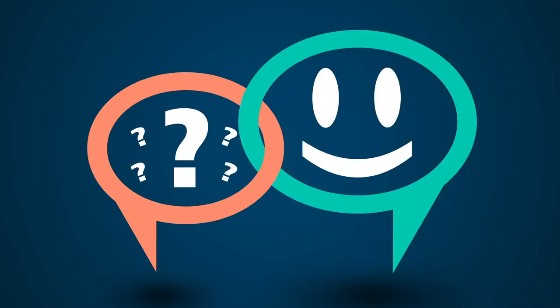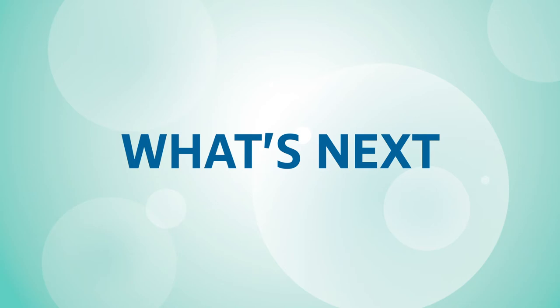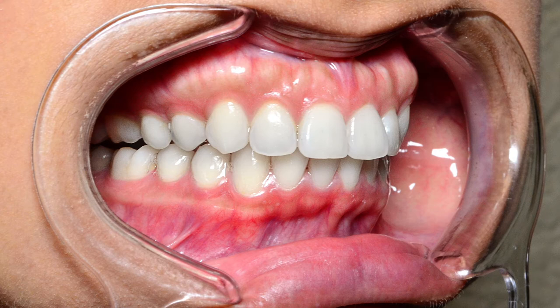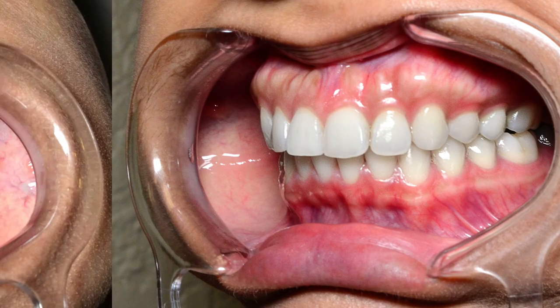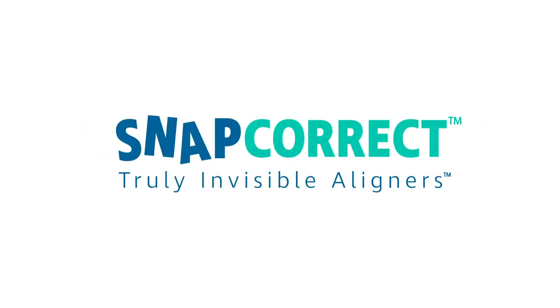If you run into any problems using the SnapCorrect impression kit, simply reach out to our SnapCorrect smile experts and we will be happy to help you troubleshoot. You will also need to digitally submit five bright, super clear photos of your teeth to help our dedicated dental experts accurately produce customized SnapCorrect aligners tailored to your smile. Check out our smile selfie instruction video for help with your dental photo process. Having your perfect smile couldn't get any easier with SnapCorrect truly invisible aligners.